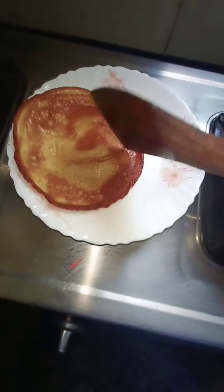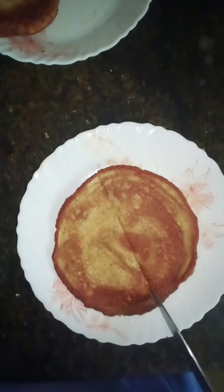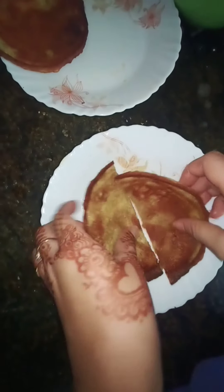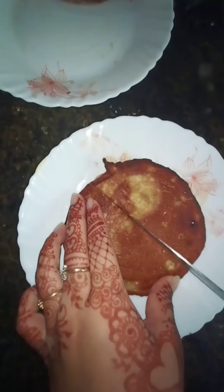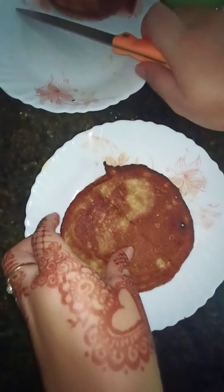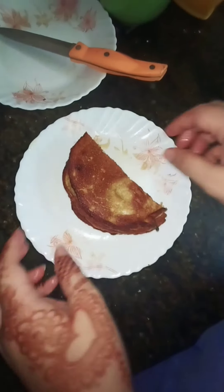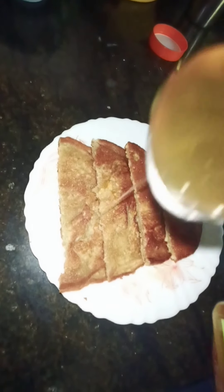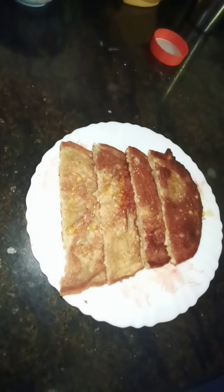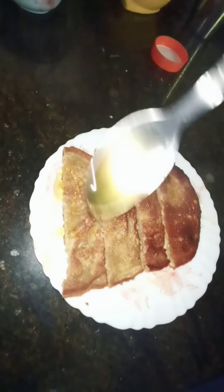Now I'll take it out — here comes my favorite part: plating. I'll cut my pancakes into two halves, place them, and then add two spoons of honey, because honey is the most important ingredient for pancakes.